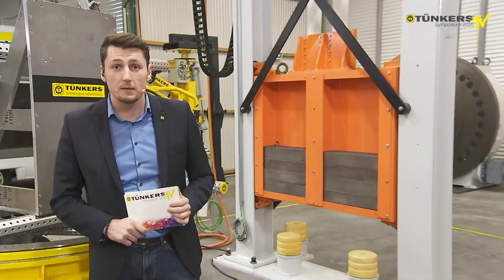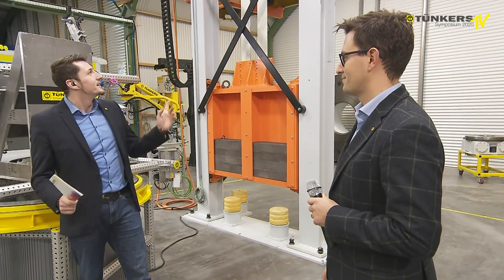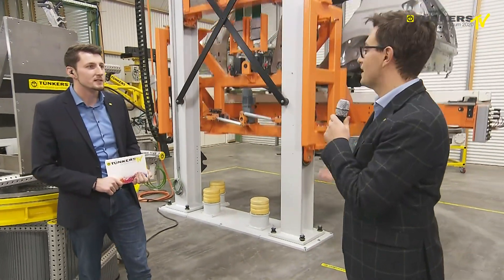This is a level lifter, and Mr. Martins, the product expert, is standing next to me. What is this actually? You can see an automation component, a very important automation component. A car is lifted to a higher level here in the production line, usually a buffer line or a conveyor.